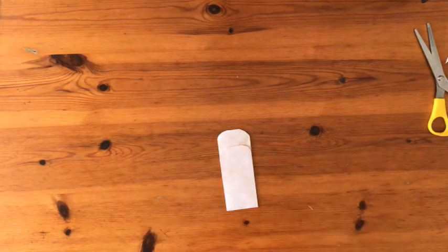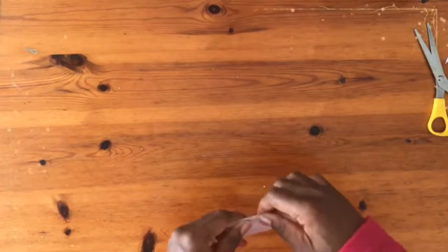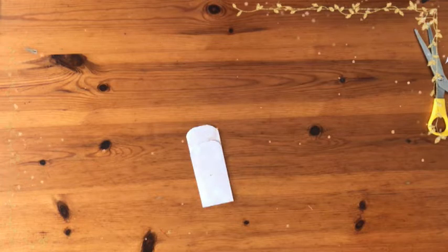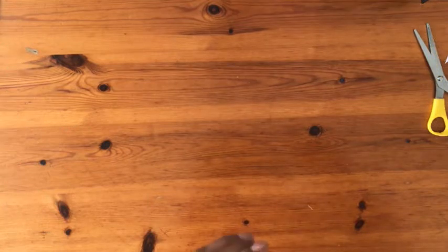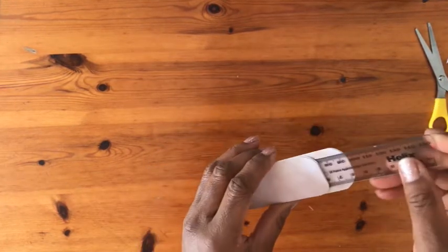As you can see, they are very easy pockets to create and take so little time. And as you can see, I've got one, two and three pockets.